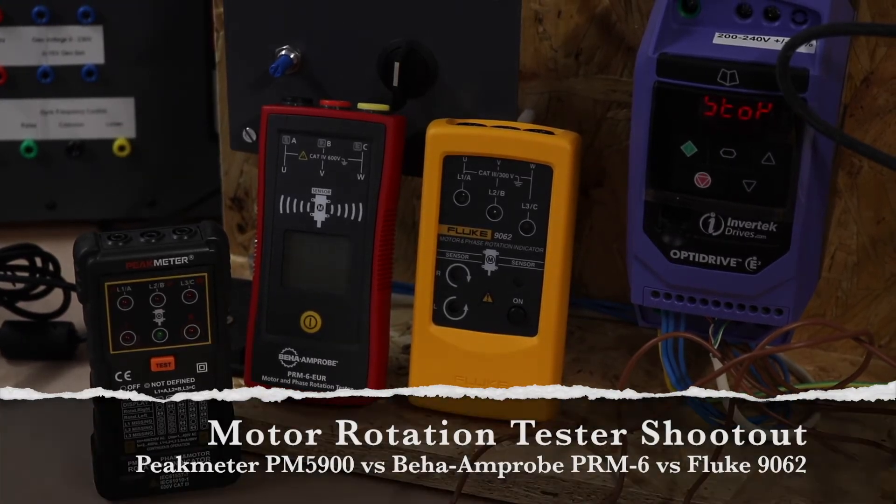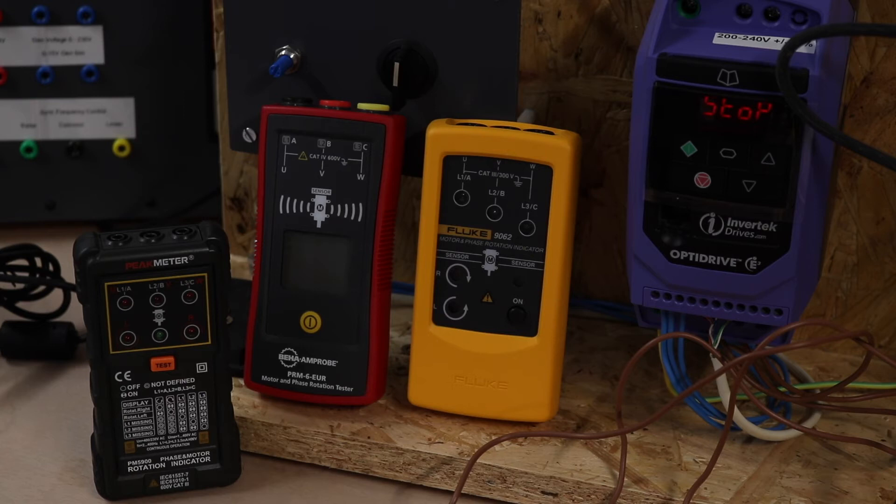Welcome back to the channel. This is going to be a comparison of three phase rotation meters: the Peak meter PM5900, the Amp Probe PRM6EUR, and the Fluke 9062. The Peak meter is dirt cheap at 35 pounds in the UK, the Amp Probe is a step up at around 90 to 100 pounds, and the Fluke is circa 220 pounds.